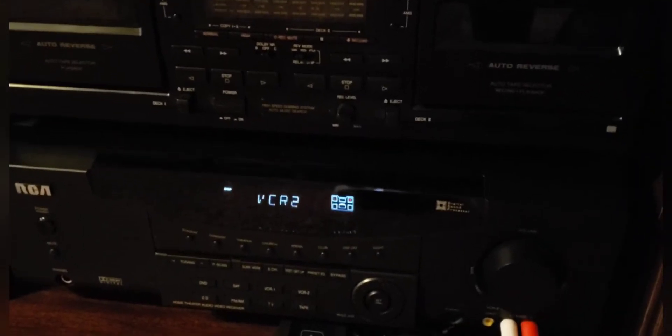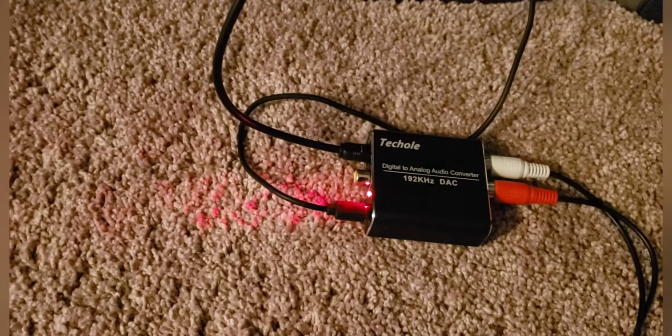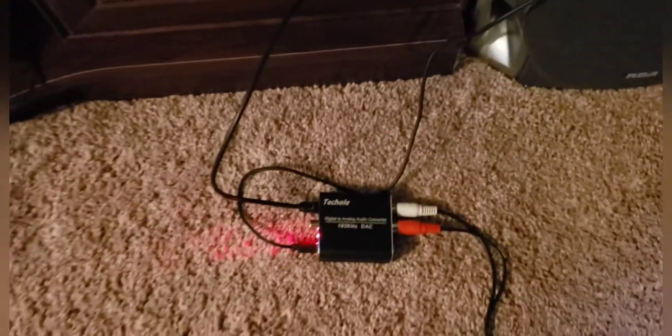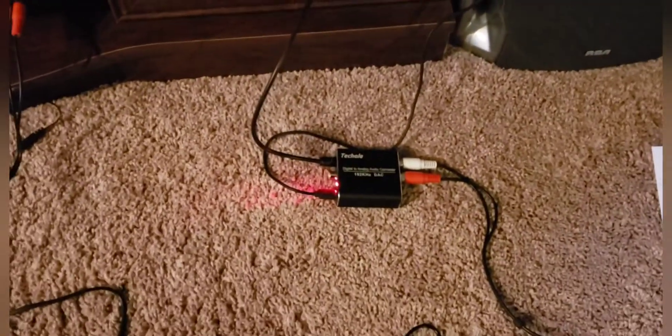You plug the RCA cables into your home theater system for surround sound. This does work — it absolutely works with Amazon Prime Video and Netflix, works with Blu-ray and DVD. I've tried them all and they all work. I can confirm that. So again, this is a digital audio converter for your Xbox to play surround sound into your home theater system.